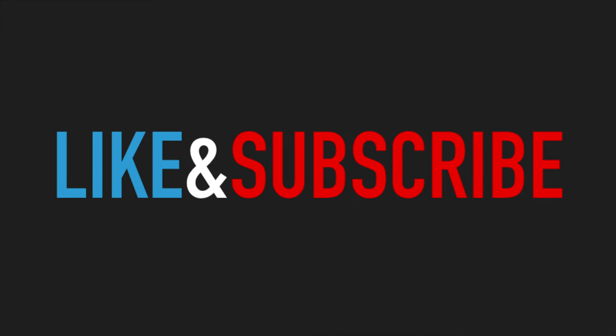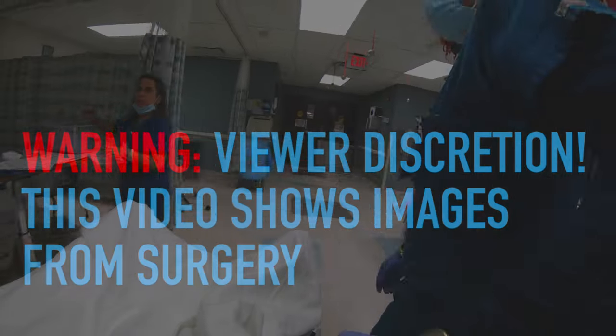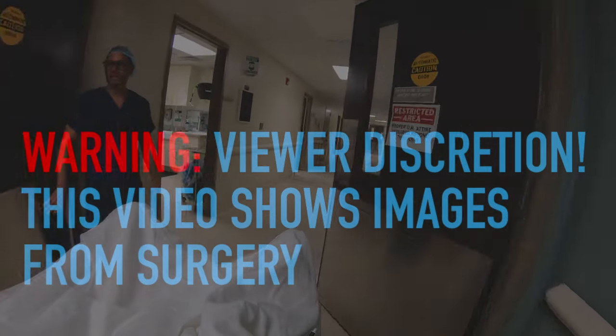A quick plug for the channel — hit like and subscribe to help us continue making these videos. Also, a quick viewer discretion notice: this video does show images from a surgery, so if you don't want to see the inside of somebody, please click away.